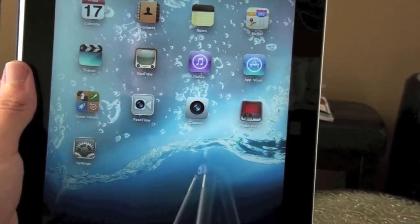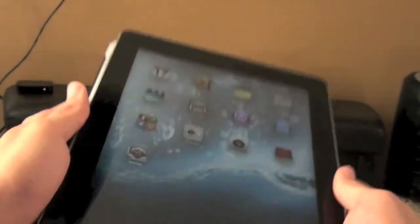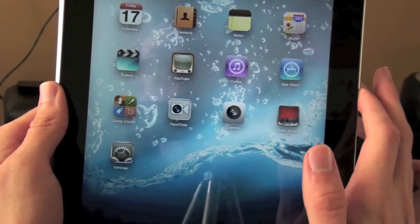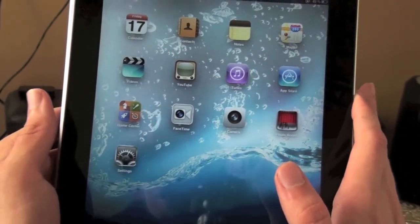10 hour battery life, and 30 days in standby. The thing weighs 1.3 pounds, while the original iPad weighs 1.5 pounds, so this thing's a heck of a lot lighter.